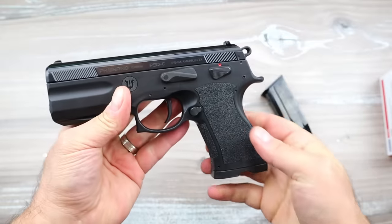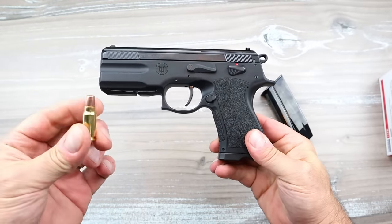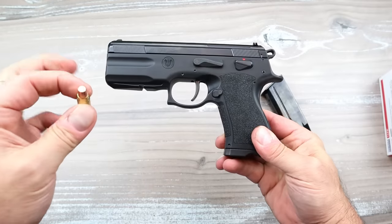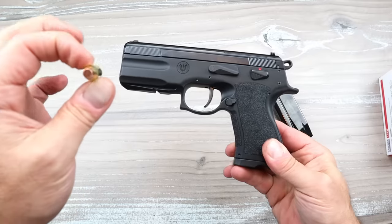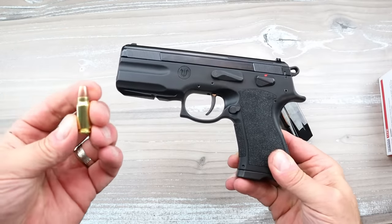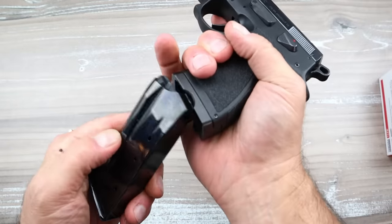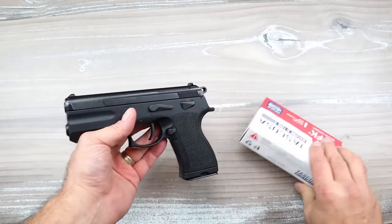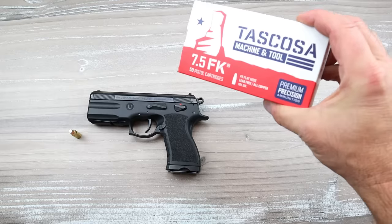When I shot the 7.5 FK I loved it. It really is a great round - a bottleneck round. Don't even think about saying it looks like 5.7x28mm; it's not. It's double the bullet weight and much faster, super potent. 14 rounds of it - what would be better? 10 rounds of 10mm or 14 rounds of 7.5 FK?